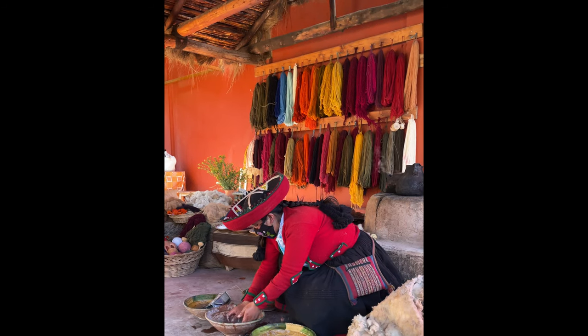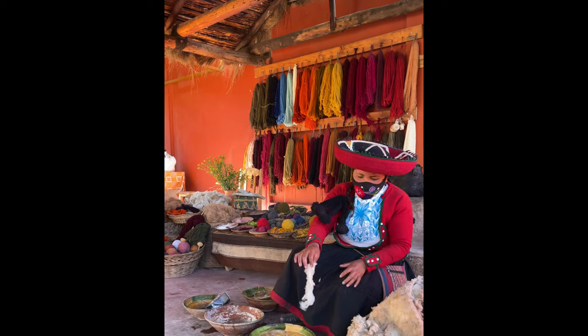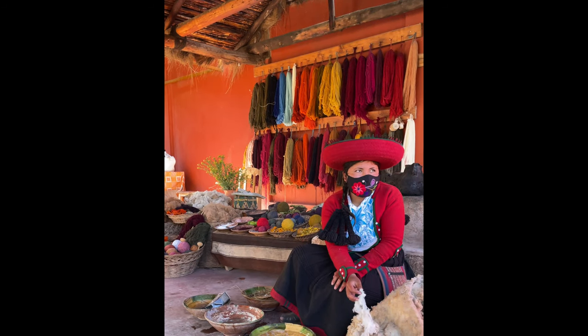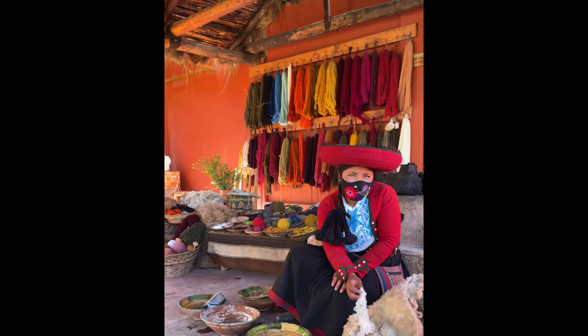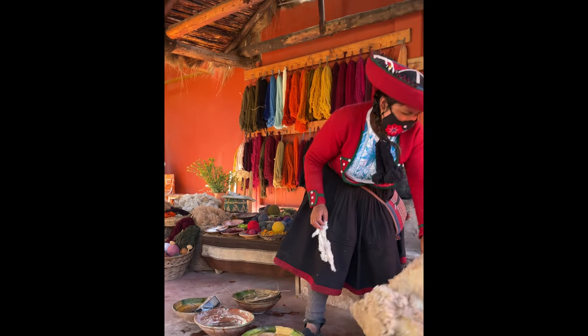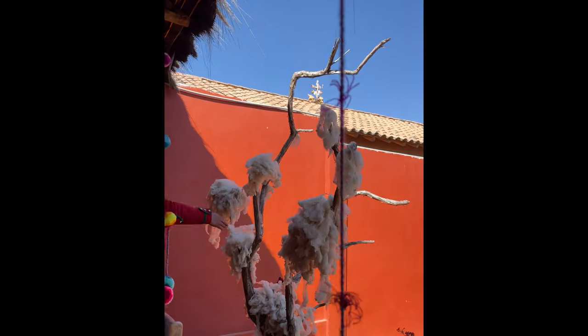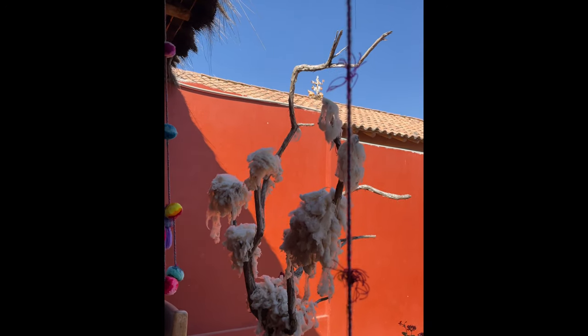After this is the water washing — you can see, my friends, they clean the water. After washing, the wool goes right here in the sun, on the trees.